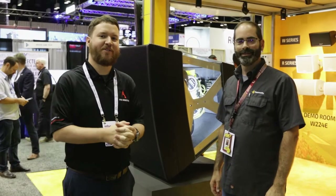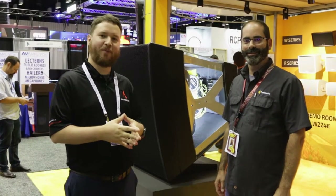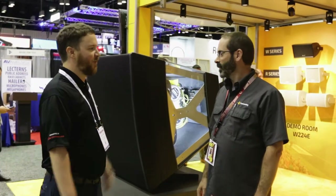Hey everybody, Nathan over at Pro Acoustics broadcasting from InfoComm 2019 over here at the Community Loudspeakers booth with John from the Technical Applications Group. John, tell me what do we have here? What are we looking at?